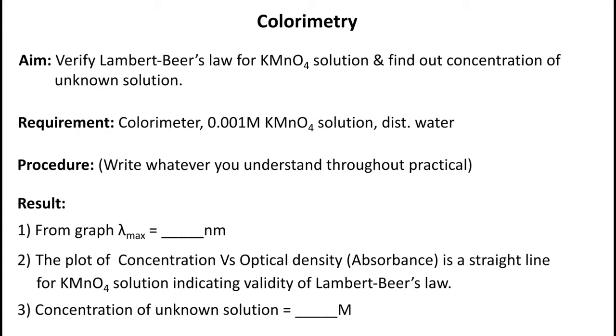Colorimetry. Verify Lambert-Beer's law for potassium permanganate solution and find out the concentration of an unknown solution. Our requirements are a colorimeter, 0.001 molar potassium permanganate solution, and distilled water.